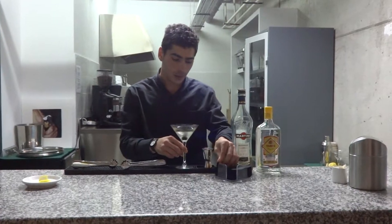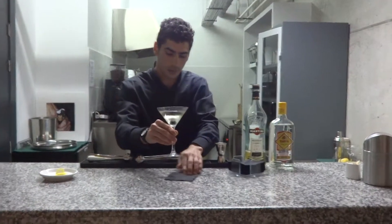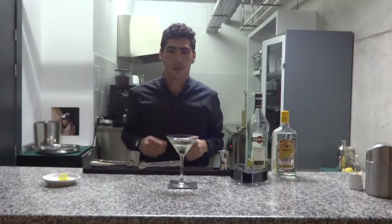Put it in the cocktail glass. Okay, thank you.